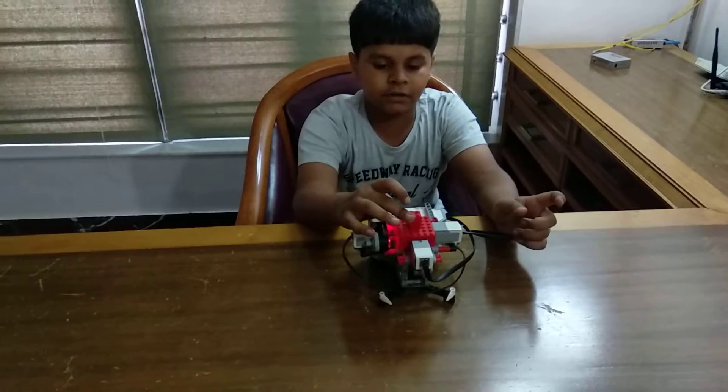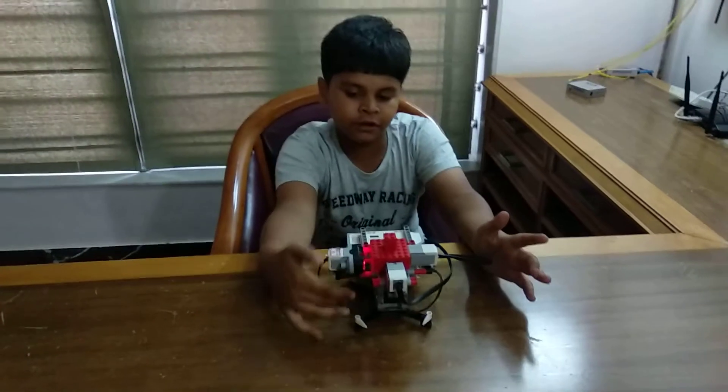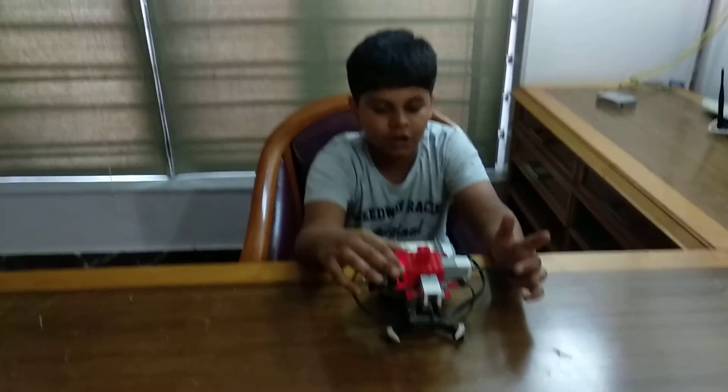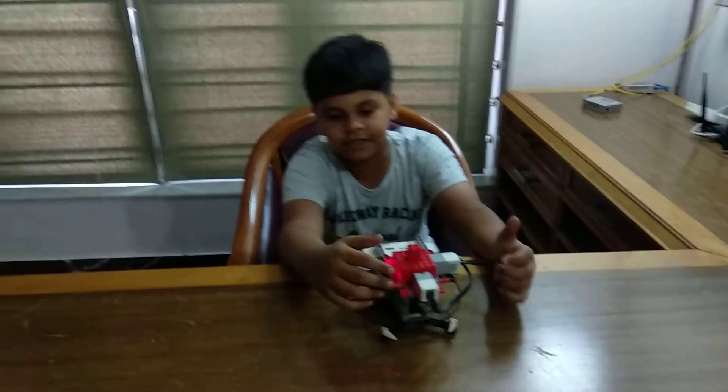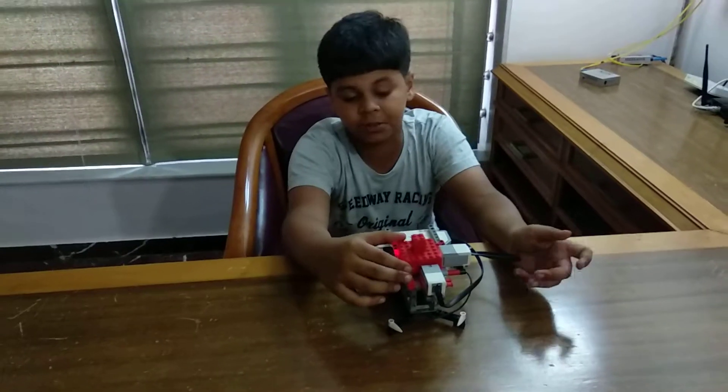Now if I take the red block out, it will start buzzing. The ultrasonic sensor works such that if the distance is less than 2 cm and then becomes greater than 2 cm, it will start buzzing.